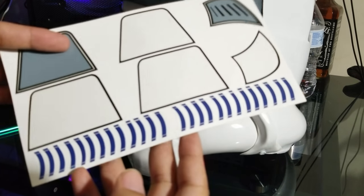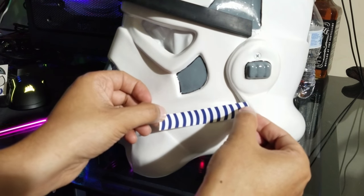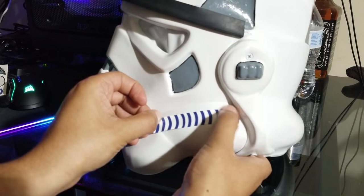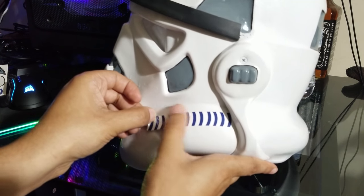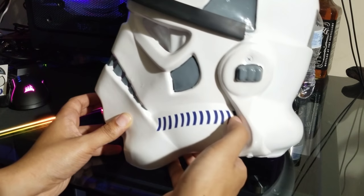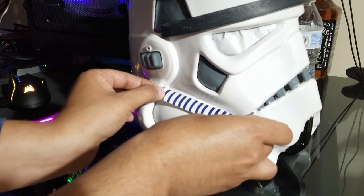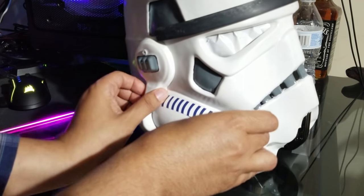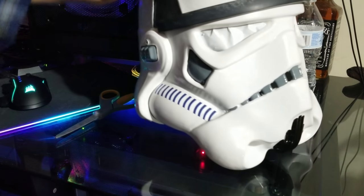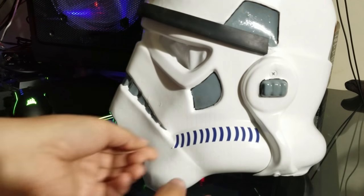If you can find them, grab some vinyl decal stormtrooper faceplate blue strips, because hand-painting them is a real pain and unless you've got an amazingly steady hand it's not worth the effort. The ones I'm using are the correct color but the design is more reminiscent of Return of the Jedi, which may be a deal-breaker for authenticity purists. There are many vendors who sell these on eBay; whatever look you're going for is readily available. I'm just using items I have around the house.